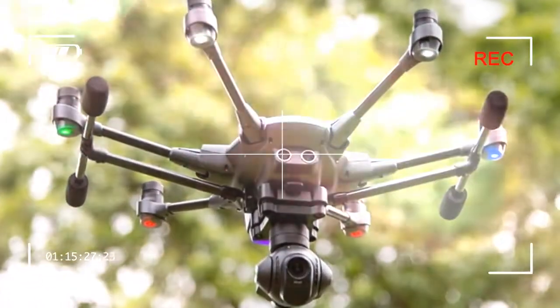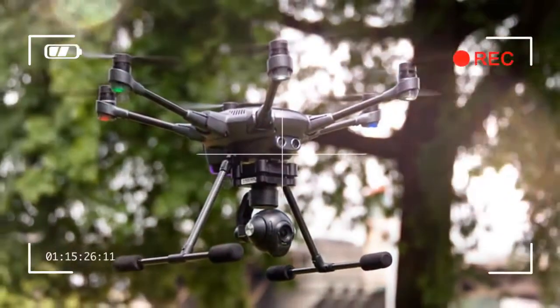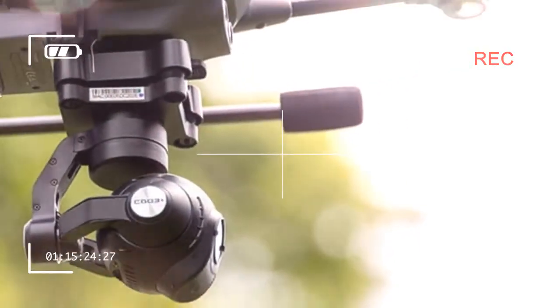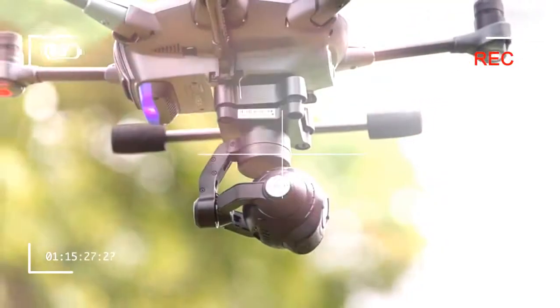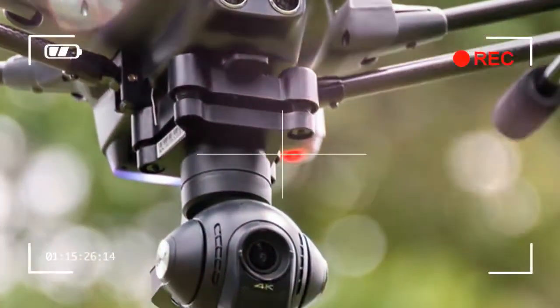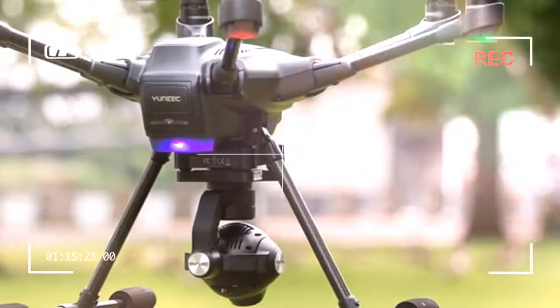The features and specs on this drone are nuts. To make it easier, we'll start with what sets this drone apart from the rest of the pack. The first thing you'll notice is that the Typhoon H is a hexacopter — it has six rotors instead of the usual four, and it only needs five to fly.